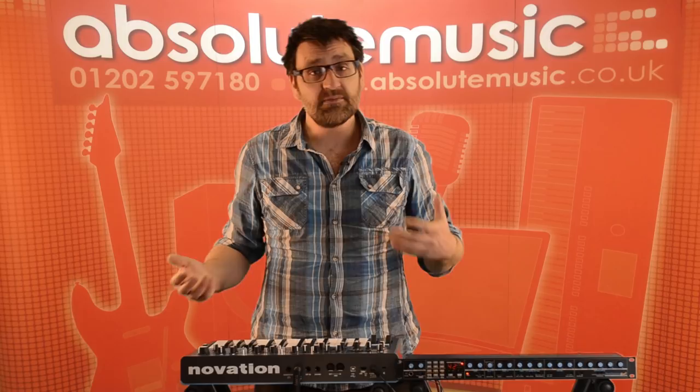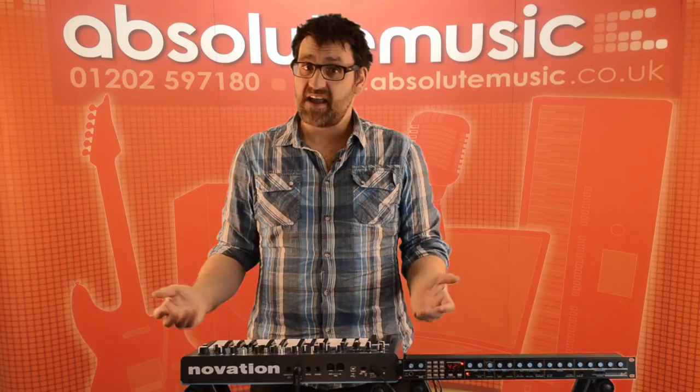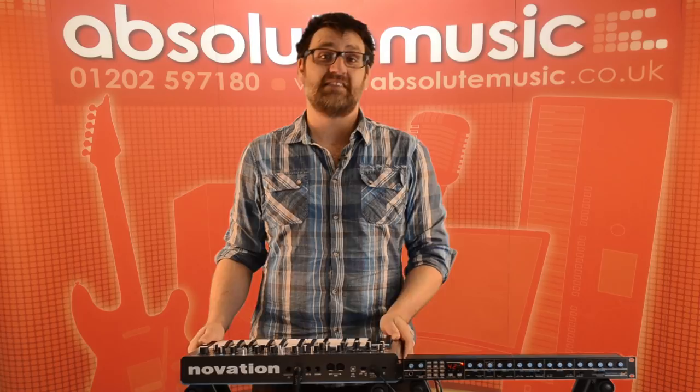Hi and welcome to Absolute Music. My name is Chris Calcutt from Focusrite Novation and I'm here with the guys at Absolute today to give them a good look at the brand new Novation Bass Station 2 Analog Synth. As Novation is 21 years old this year, we've decided to give ourselves a little present and bring out the Bass Station 2.